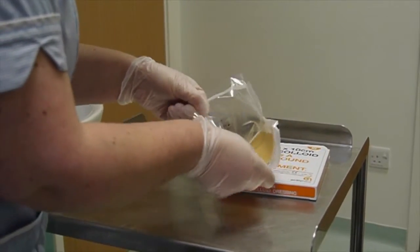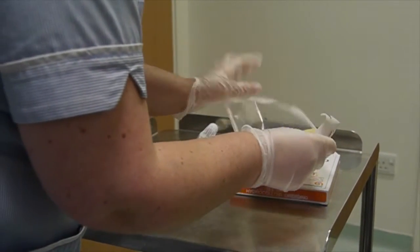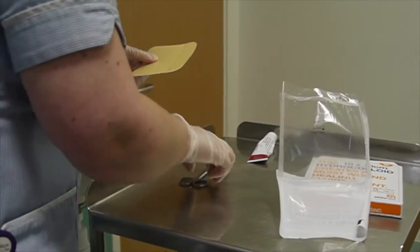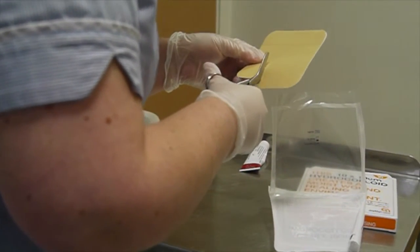The dressing packet is opened and, using a pair of scissors, a piece of hydrocolloid dressing is cut so that it will cover the small patch of eczema and also overlap it by about half a centimeter all the way around.